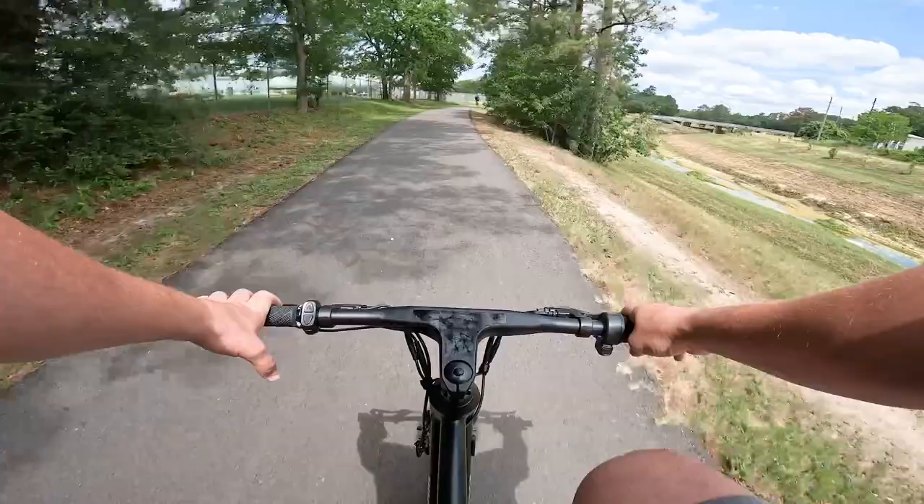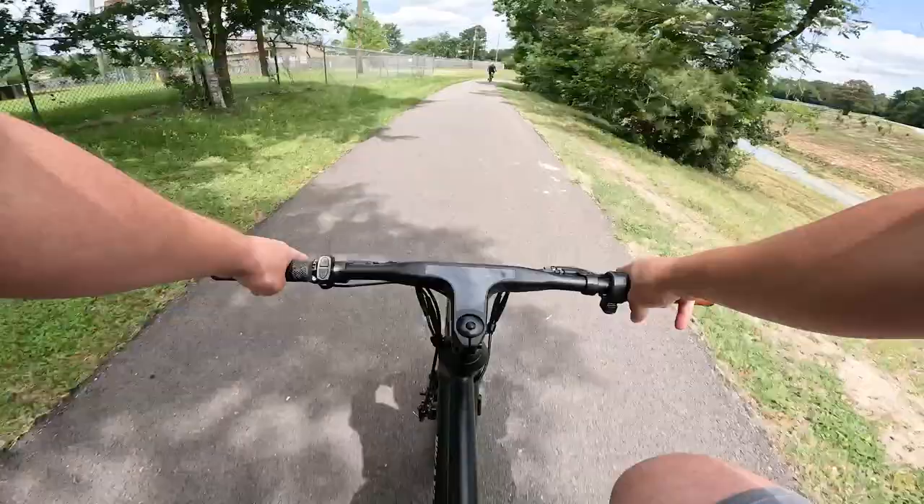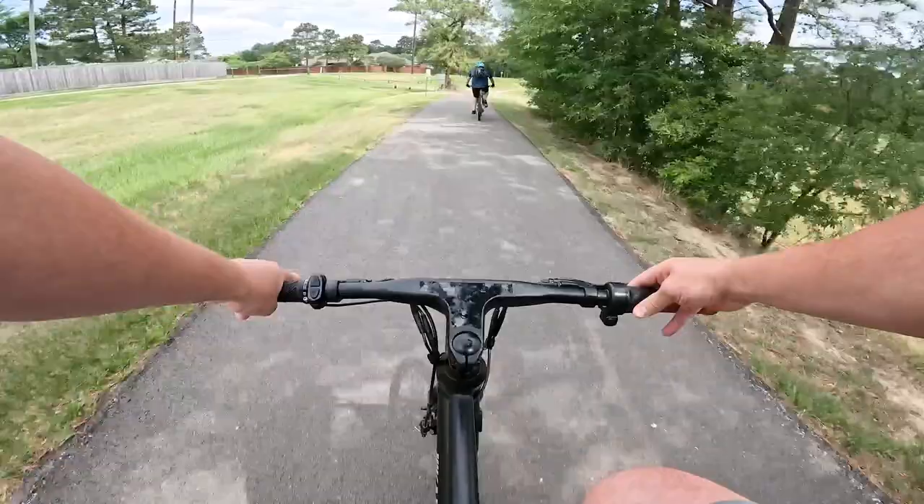Now, with this 250-watt motor, I guess I expected it to be a little bit less get-up-and-go. It's 250 watts — we're used to kicking around on 750s. But yeah, it's not horrible.